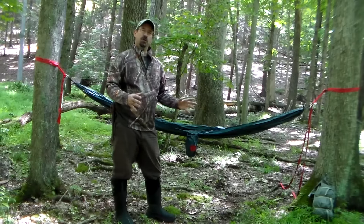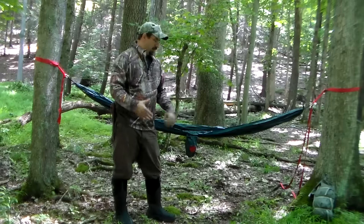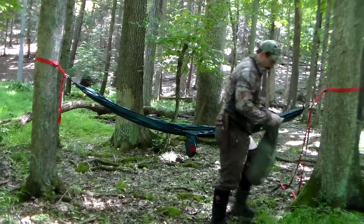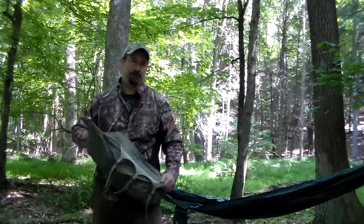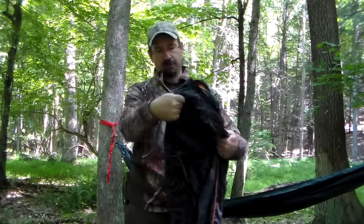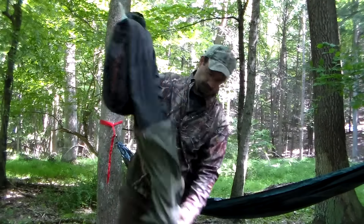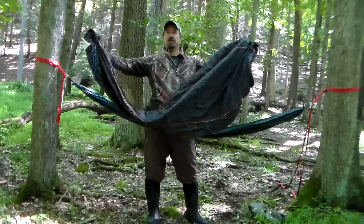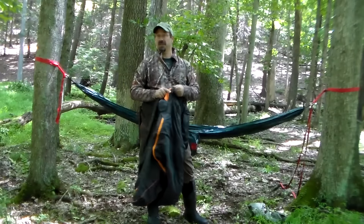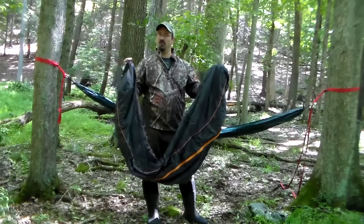There are a few things you can do about that. Basically you just need a cushion between you and the air. So today what I'm going to talk about is something I made from a mummy sleeping bag. I found it at Walmart — it was on clearance and I only paid about $20 or $30 for it, so it's really worked out well.